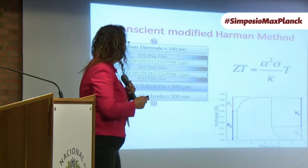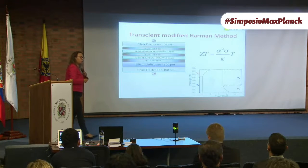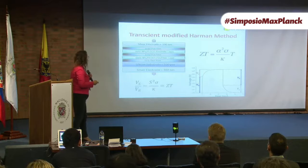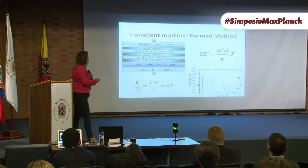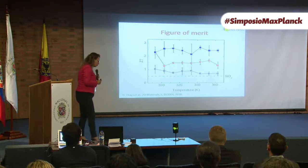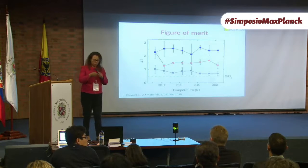We built devices with graphene and put polymers or gold nanoparticles in between to induce some phononic blocking. We measured the figure of merit through a process called the transient Harman method, which applies a current, turns it off, and sees how the current drops. We measured really high figures of merit — for bismuth telluride the highest value reported was 1.4 to 1.5, and we measured values of 2.4 for our devices with polymers. This is something we reported last year.